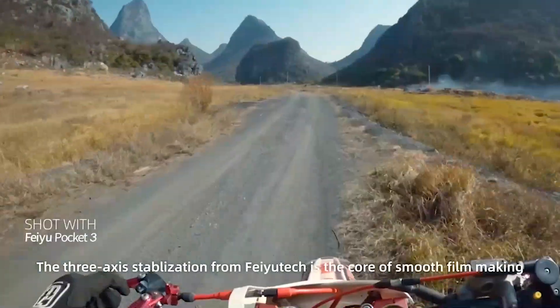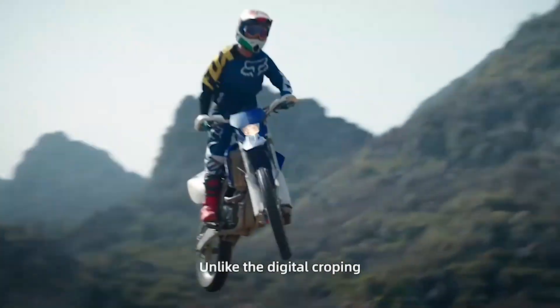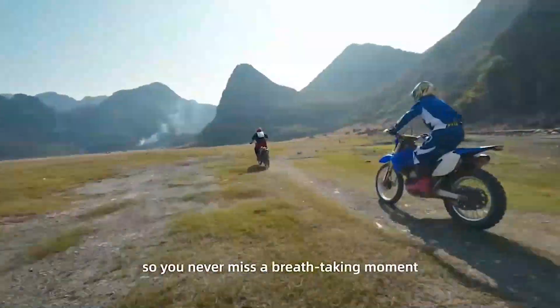The 3-axis stabilization from Feiyu Tech is the core of smooth filmmaking. Unlike digital cropping, Feiyu Pocket 3 physically stabilizes the camera, giving you reliable and realistic footage, so you never miss a breathtaking moment.